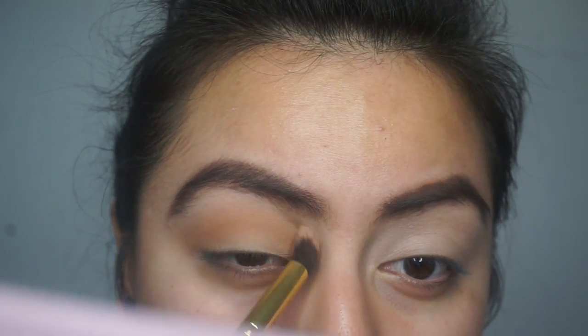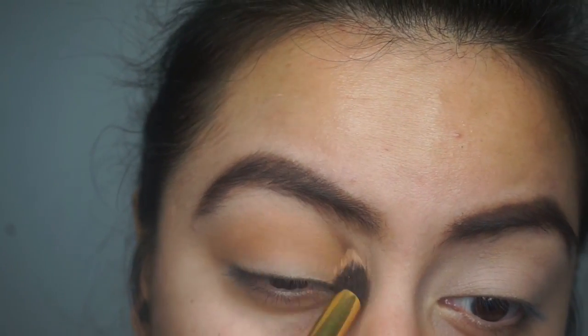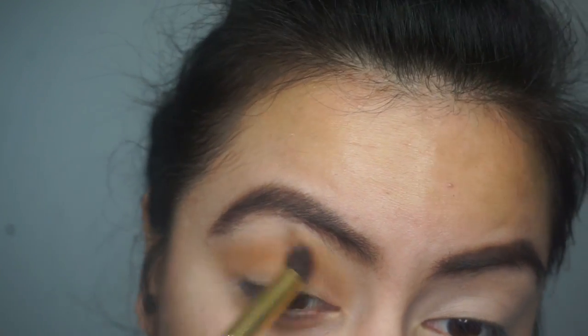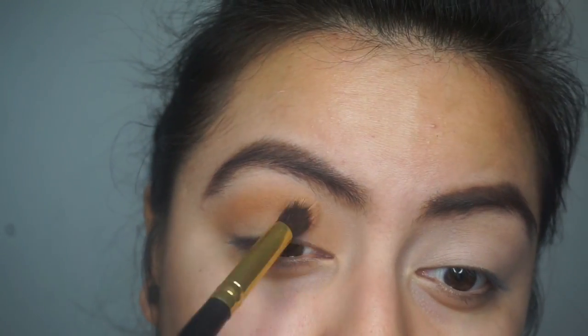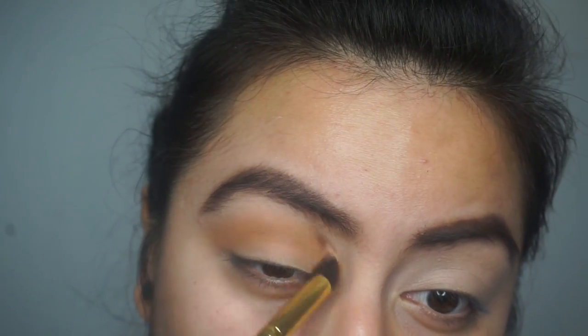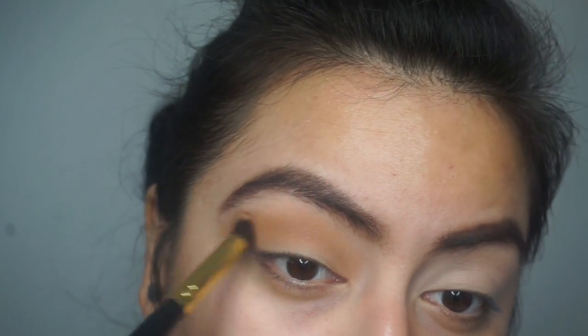I'm just blending in raw sienna and burnt orange into my crease as my transition color and more of a base. I did go into the palette a couple of times to get the desired color I wanted in my crease, so you're just going to go in a couple more times and then just keep blending.